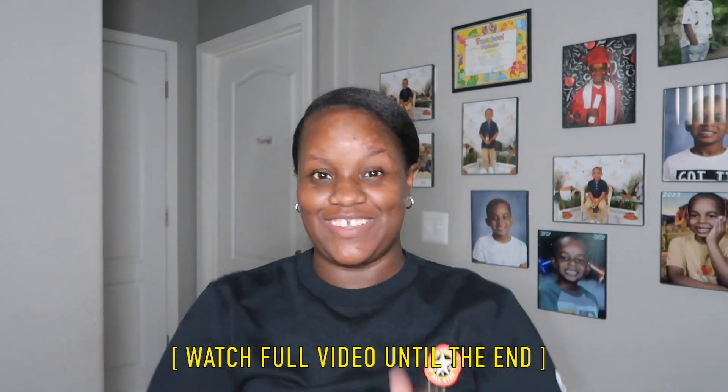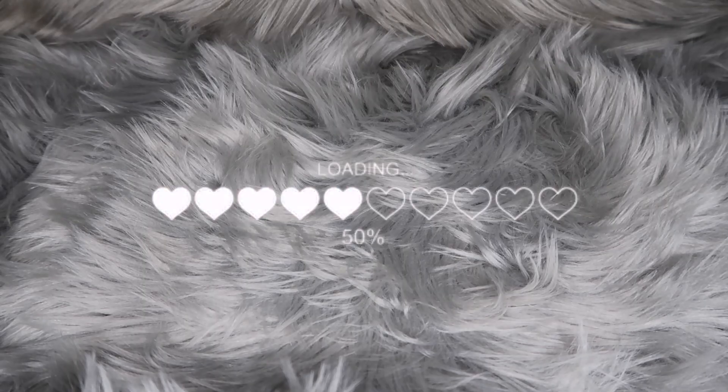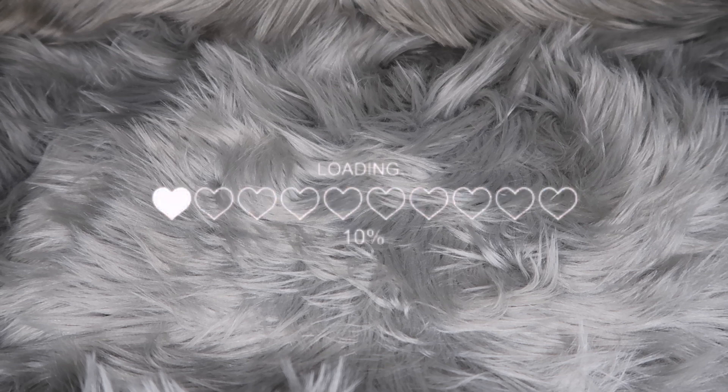Everything in this video will be linked down below in the description box. Before we get into today's video, don't forget to give this video a huge thumbs up — it lets me know if y'all are interested in this content. Now, before we get into the package, I received this product from the Home Tester Club — they send you out products to test and share on your social media.